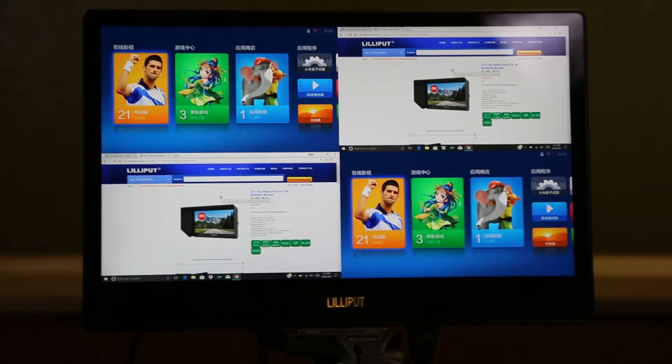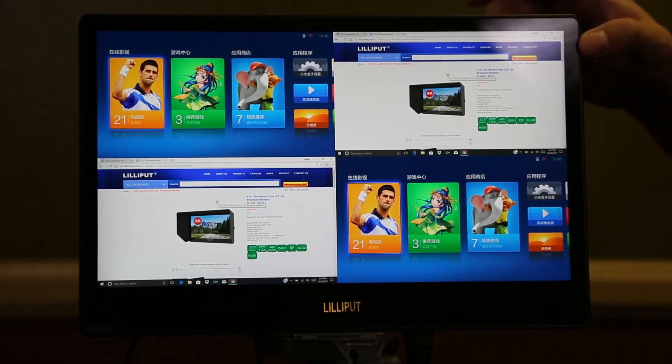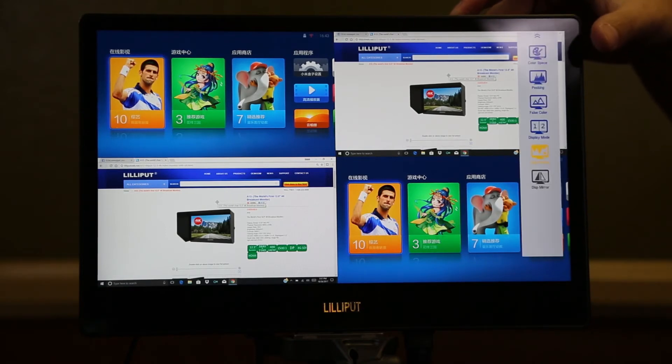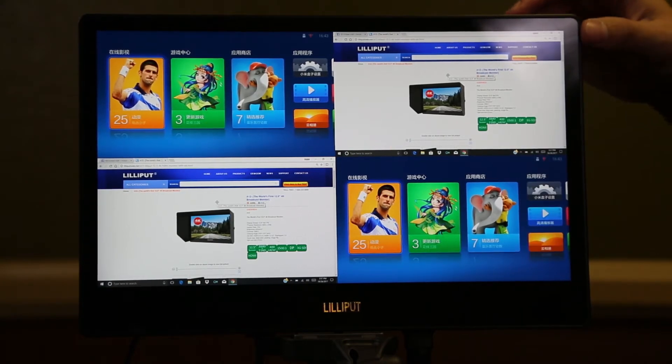If going to the menu every time to access a function is a hassle, you can set up your F1 or F2 button for quick access. To set up, press and hold F1 or F2. When the option appears, dial to the function you desire and press the menu button to select. Now you can access that function quickly.